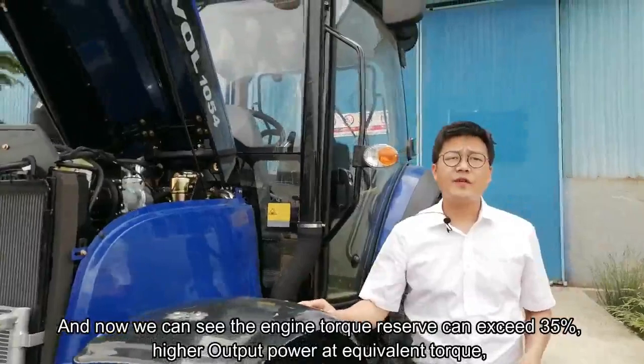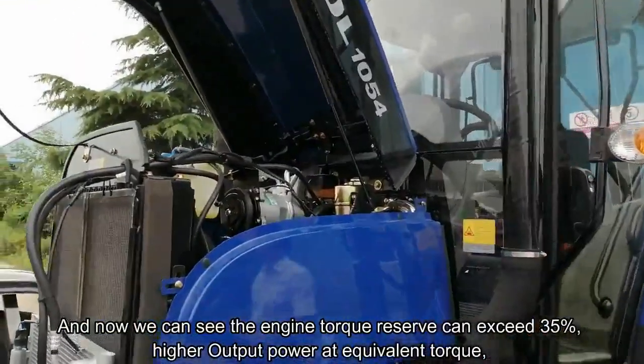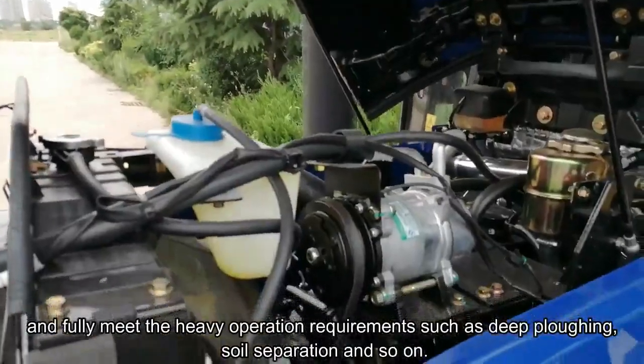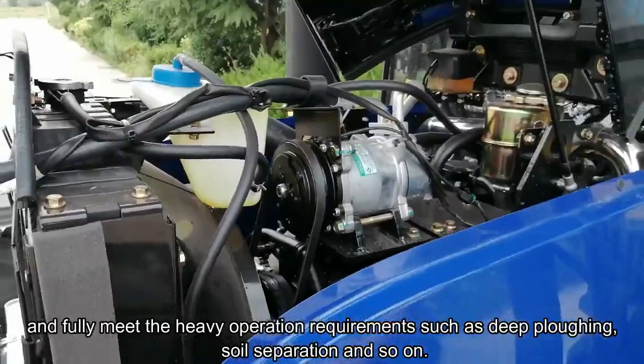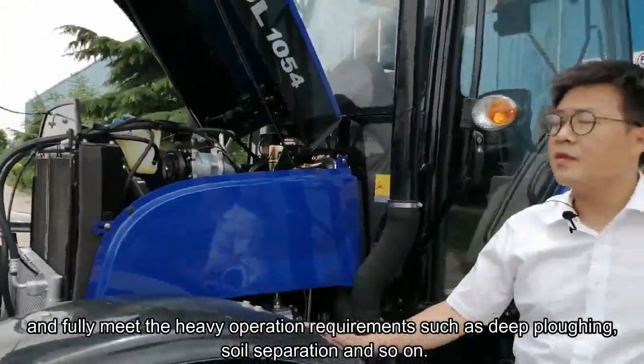As we can see, the engine torque reserve can exceed 35%, providing higher output power at equivalent torque, and fully meets the heavy operation requirements such as deep plowing and soil separation.